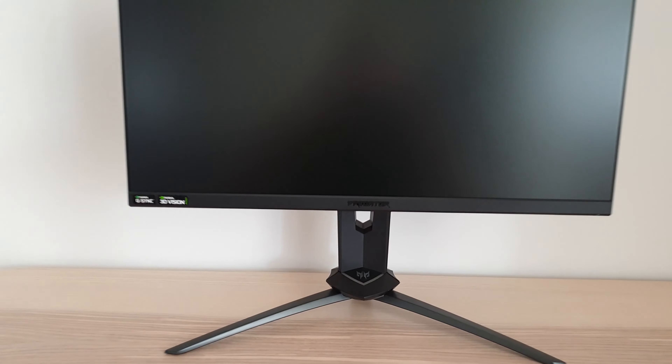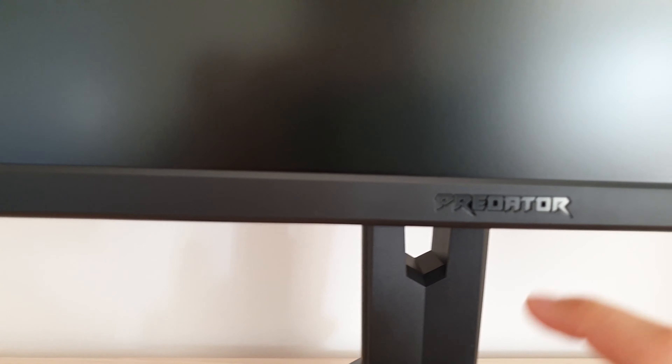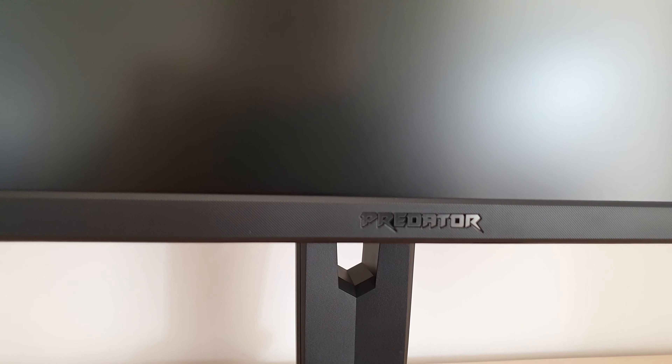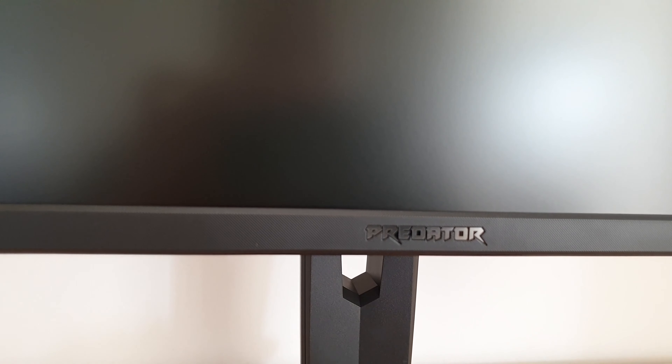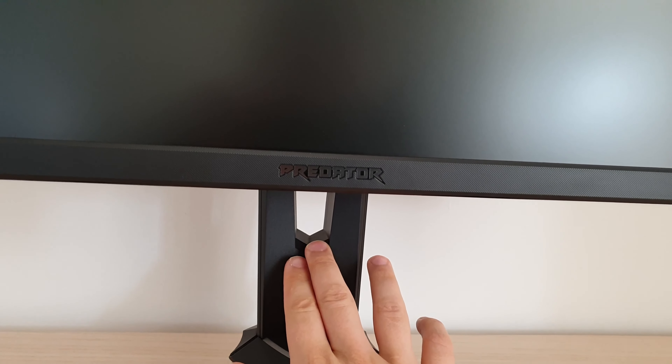The bottom bezel is a dark grey plastic with a kind of little texture to it — you can probably see that in the video. There's a slight textured appearance and a shiny silver Predator logo in the middle. There's also a cable tidy loop towards the bottom of the stand face.